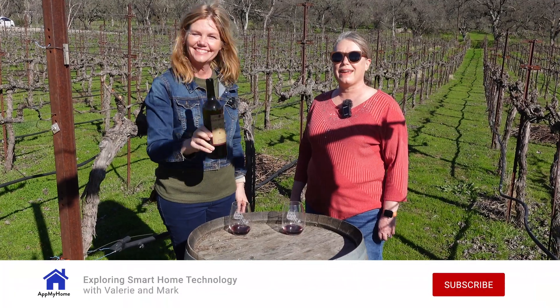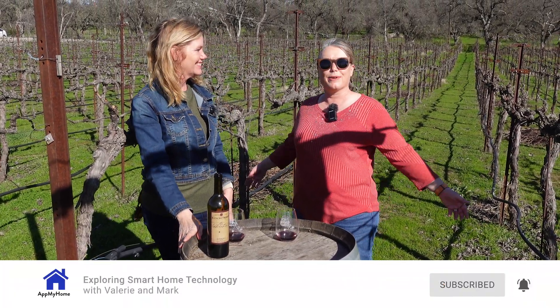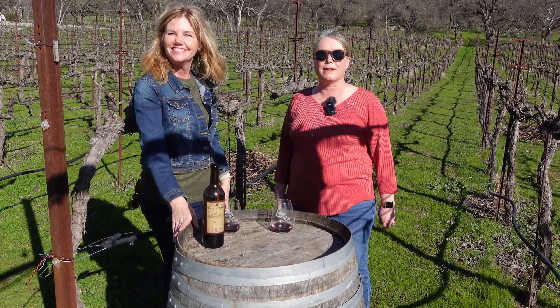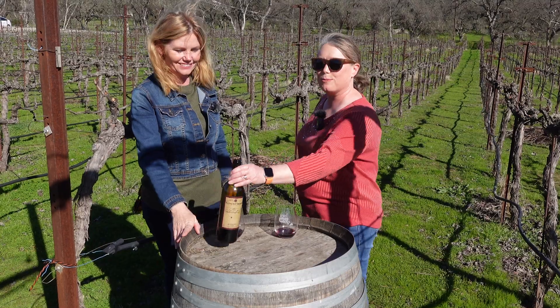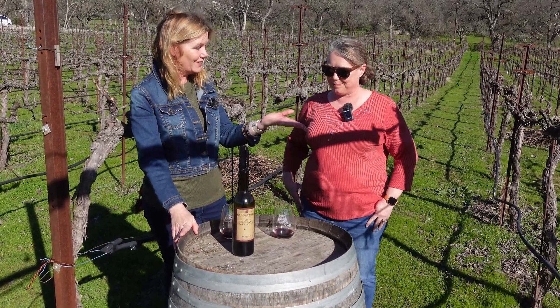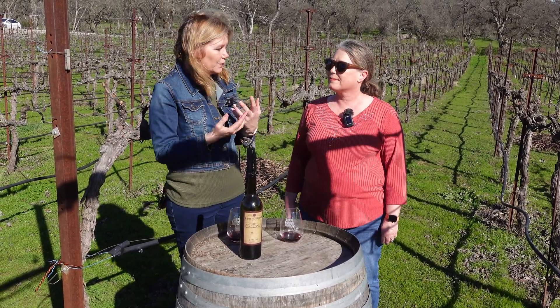Today we're here with Carrie Hazen at Rancho Roble Vineyards in beautiful Lincoln, California. We're here in her vineyard with all of these beautiful vines growing Barbera grapes and making beautiful wine that's quite tasty too. We just had all of our vines pruned, so this is really exciting because we're going to test the soil.